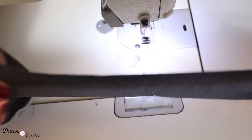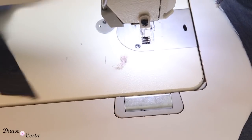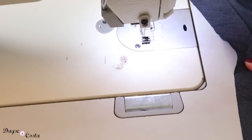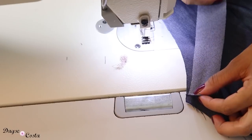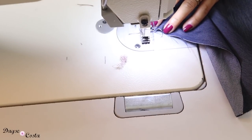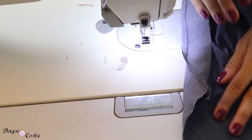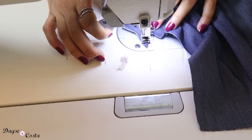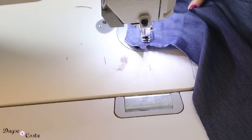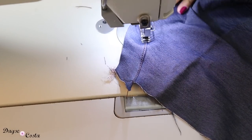Eu cortei tirinhas no fio enviesado — pode ser no fio reto também, mas eu cortei no fio enviesado pra fazer o acabamento das cavas. Já que eu não tenho manga, eu preciso fazer um acabamento aqui, e eu escolhi fazer o debrum, que é o meu favorito. Então, vou colocar direito com direito e costurar aqui na borda. Agora vou abrir a minha tirinha e pespontar bem na bordinha, pra essa tirinha se assentar no avesso — senão ela vai ficar vindo pro direito.